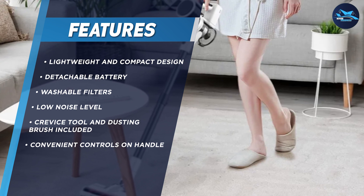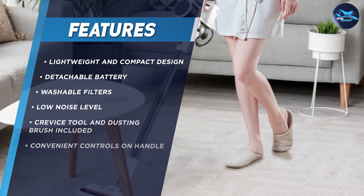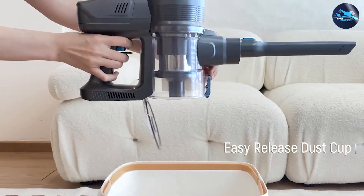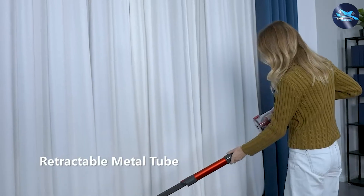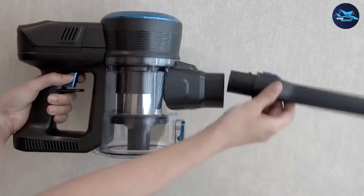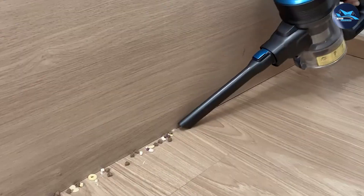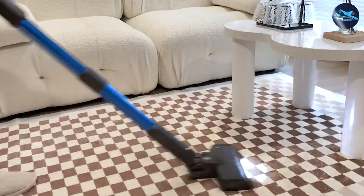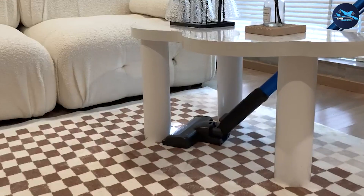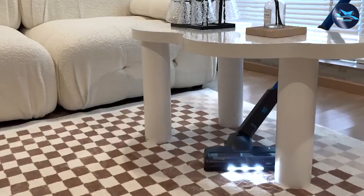The vacuum cleaner also comes with a crevice tool and dusting brush, making it easy to clean hard-to-reach areas. The battery life is also impressive — with a fully charged battery, it can run for up to 30 minutes, which is enough time to clean an average-sized room. The battery charging time is fast, taking only 2 to 3 hours to fully charge.